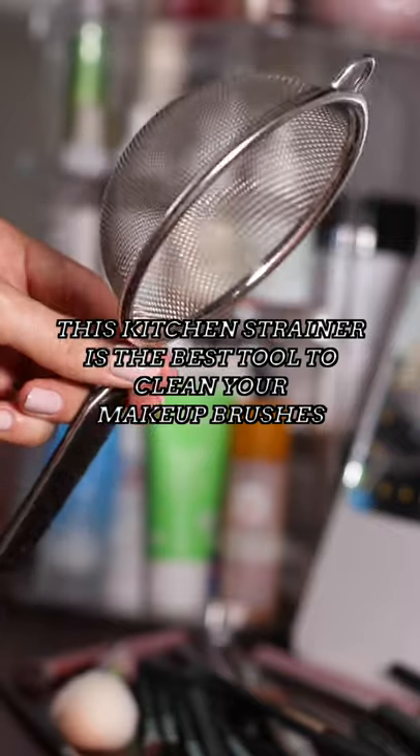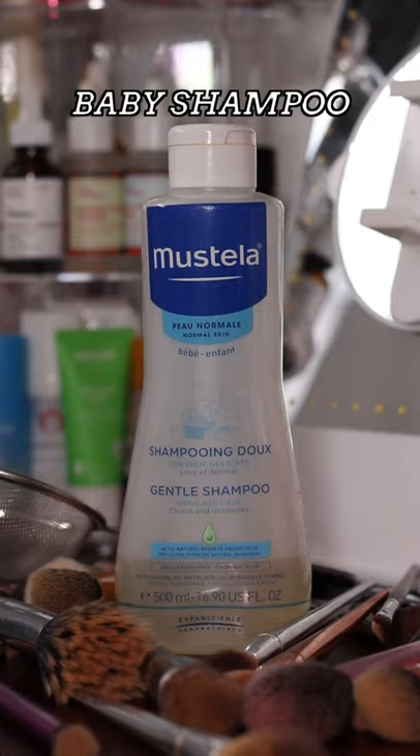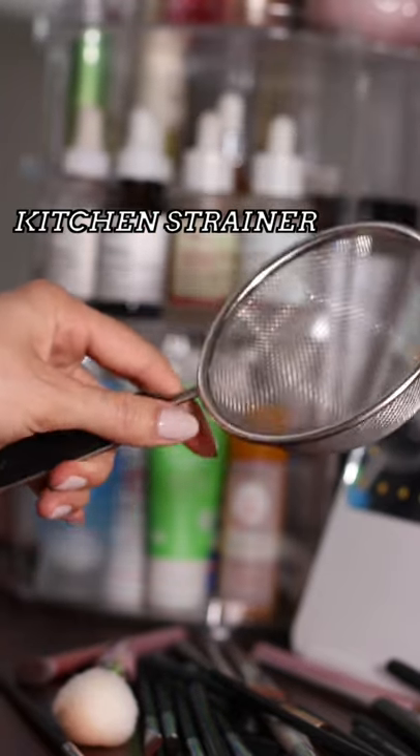This kitchen strainer is the best tool to clean your makeup brushes. All you need is some gentle baby shampoo and a kitchen strainer. I bought this one specifically for my brushes so I know it's clean.